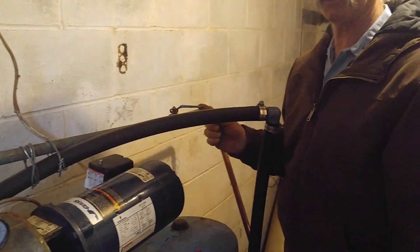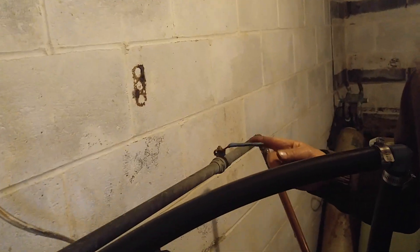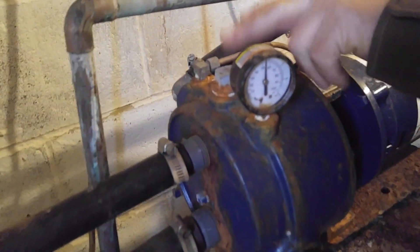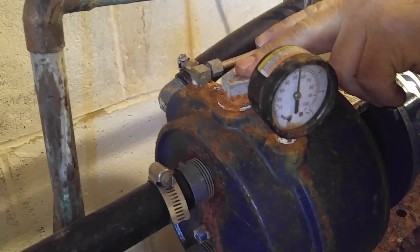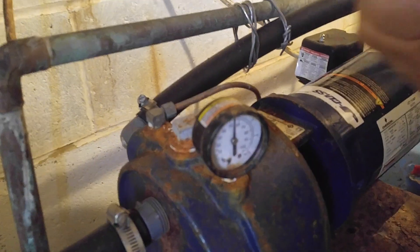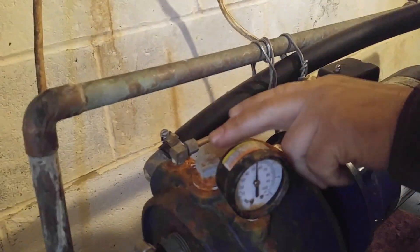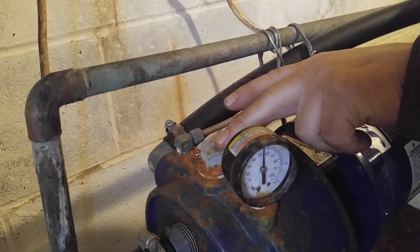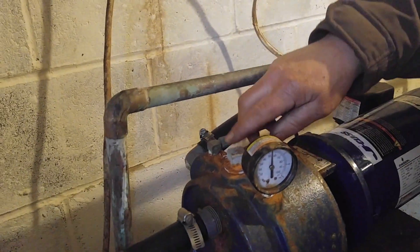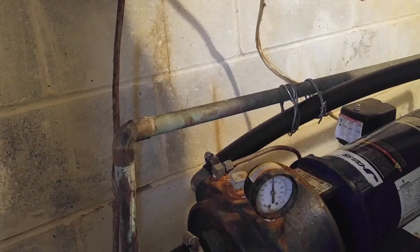First thing, make sure you turn the valve off to your house. Then you gotta take this prime plug out right here — you need an adjustable wrench, a pretty good sizing. Pull on it so you get it unscrewed. Then you keep filling this line up until it's full. Fill this up with water until it's full, then put the plug back in and turn your power back on — because your power will be off when you're doing that.